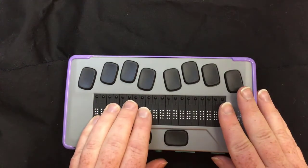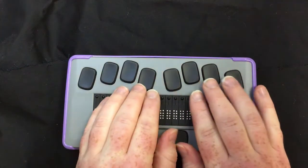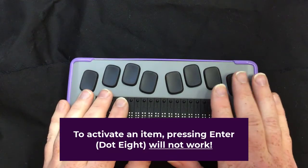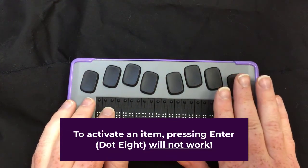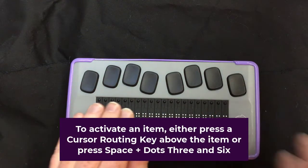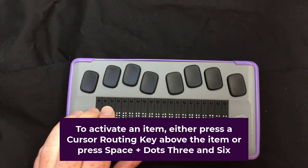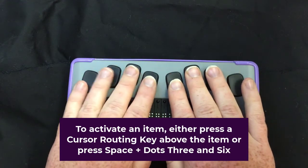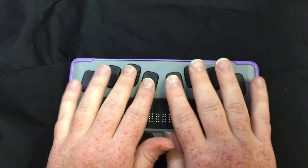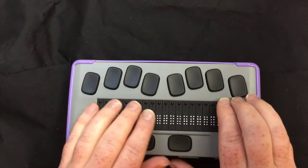Here are all my apps — I'm just going back and forth. There are various Braille display commands put out by Apple and most of them work. One really good tip: if you are trying to activate an item by double tapping, the enter key does not work to double tap on an item. You have to use a cursor routing key or another method. Another way to double tap is to hold your chord key and press dots three and six — that will activate an item. Any cursor routing key should also work.